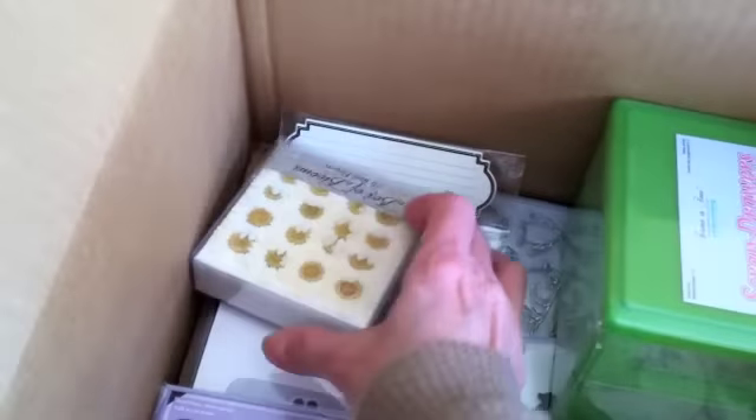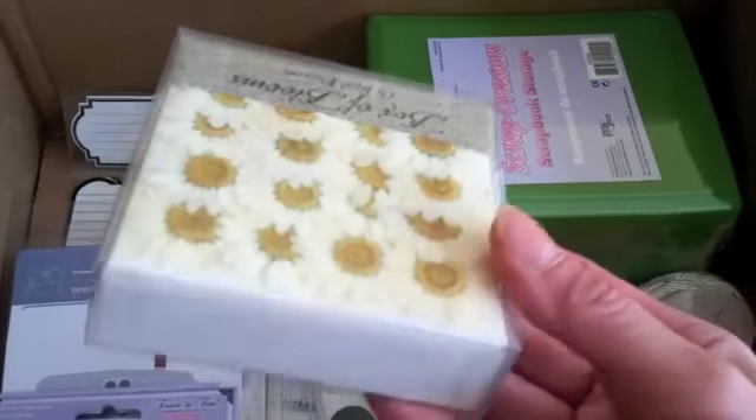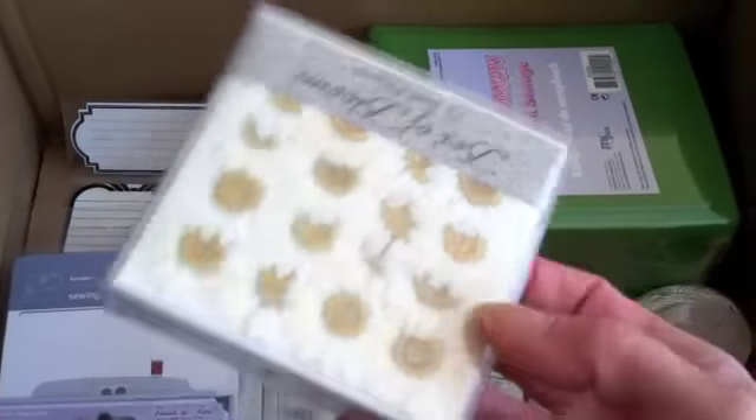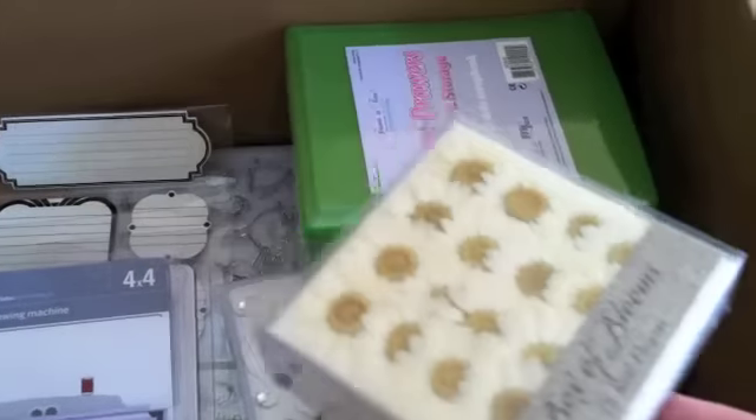I just might give one away to my sister — we'll see how good she is to me. Anyway, just kidding. But check out these daisies. These are flat, which are perfect for cards when you're mailing them out, and I do mail a lot of birthday cards. So I got those.